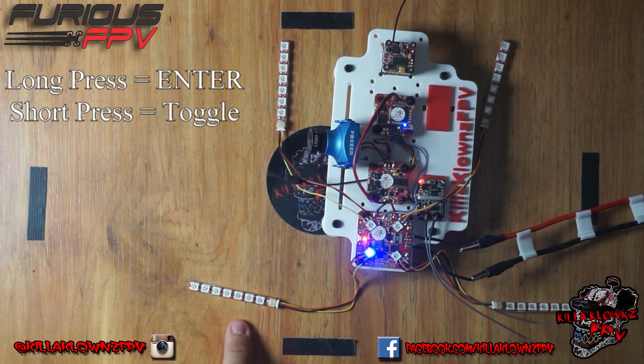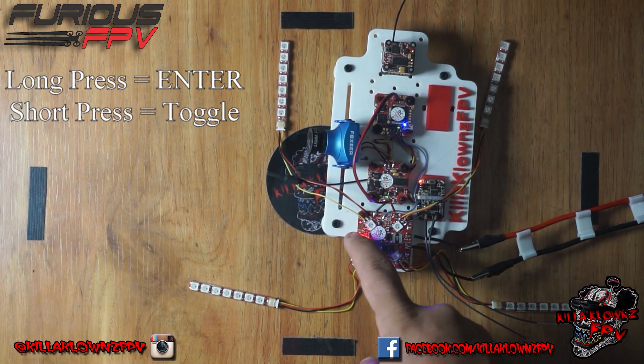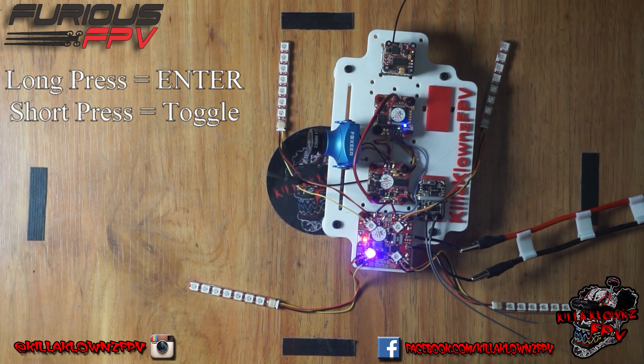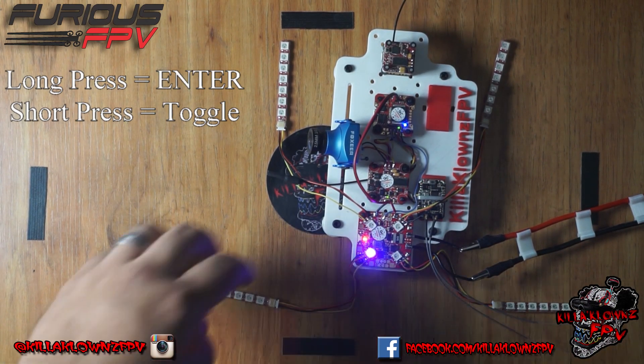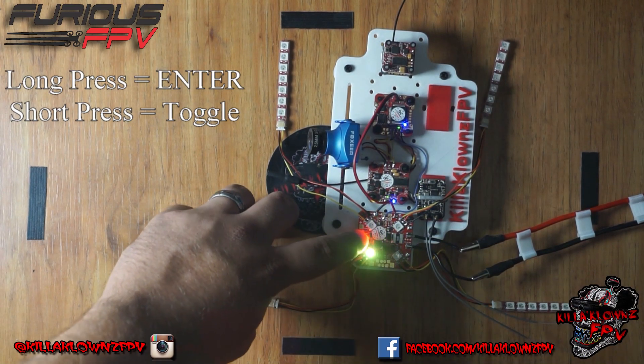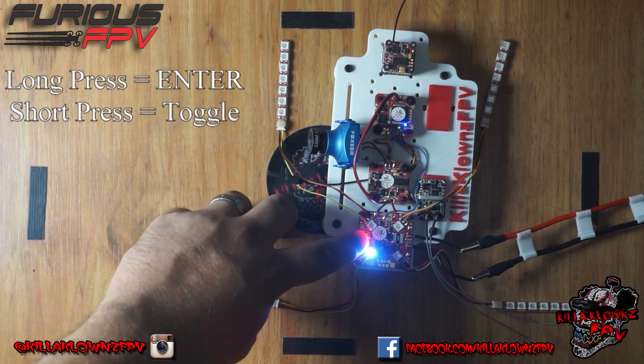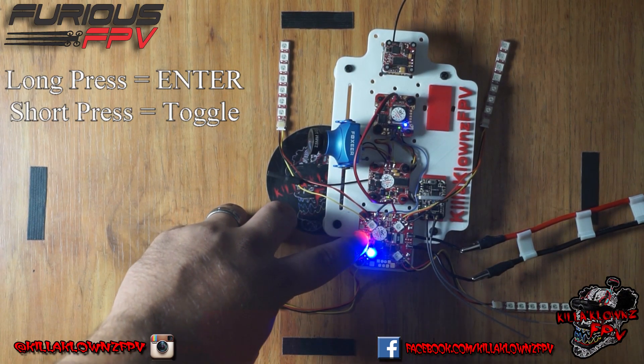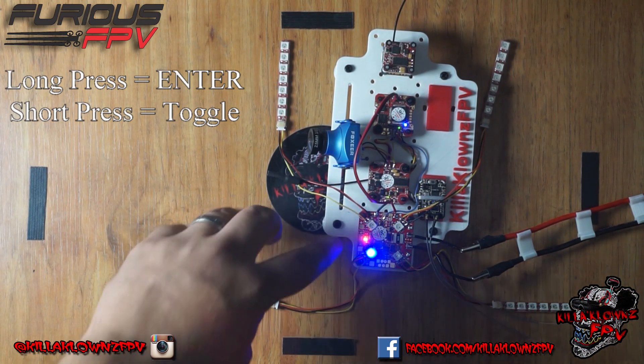Let's say we wanted to change one individually. We'd click it and hold it, and then it goes into the color selection menu. So now that one's on magenta. You can change it to yellow, white, orange, blue, red, green — whatever it may be. So when you get to the color you want...